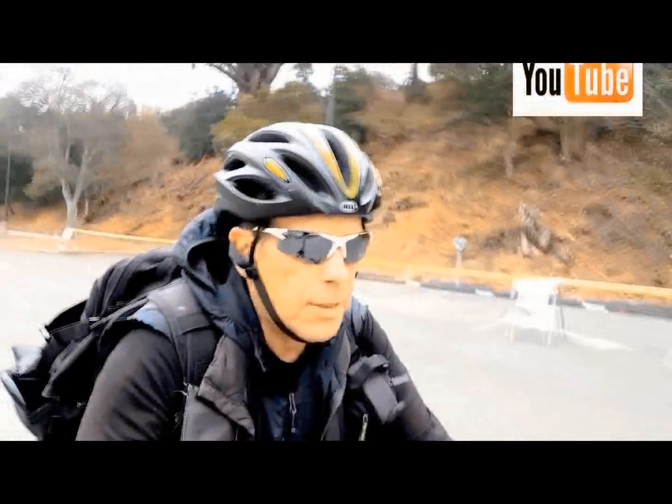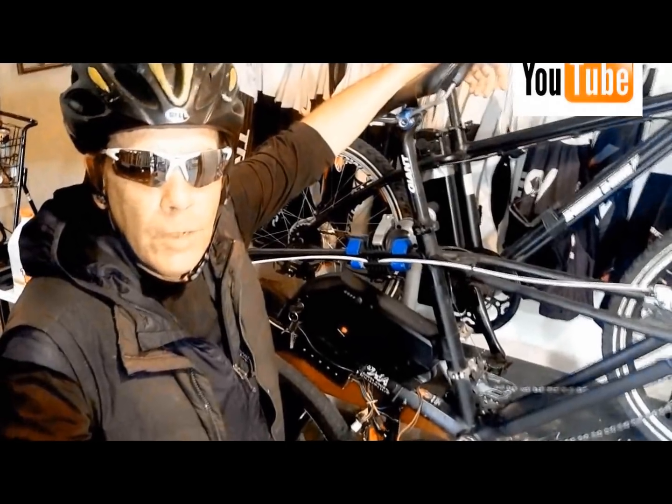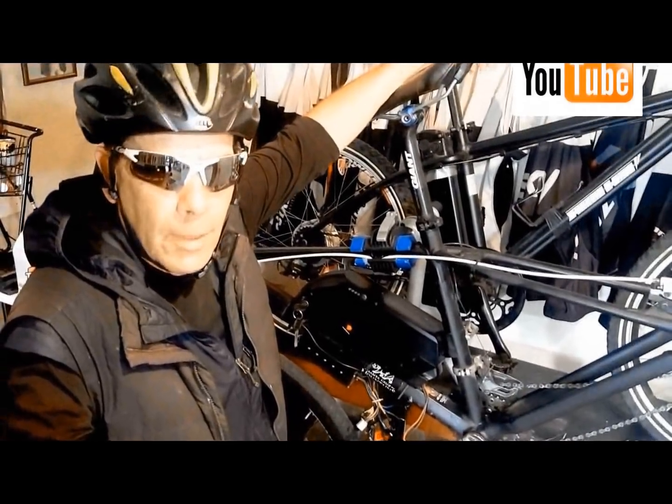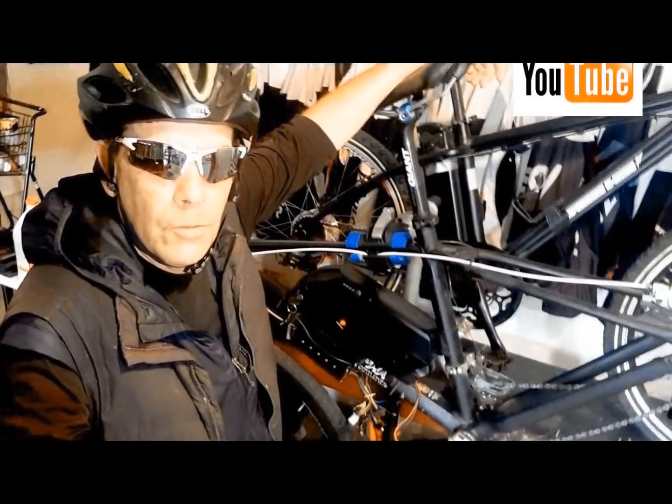Hi, I'm Kirby with Augustine E-Bikes, and thanks for watching our YouTube channel. I hope the videos we put together every week for you are entertaining and educational. I hope you learned something from them, because we enjoy making them just for you guys.